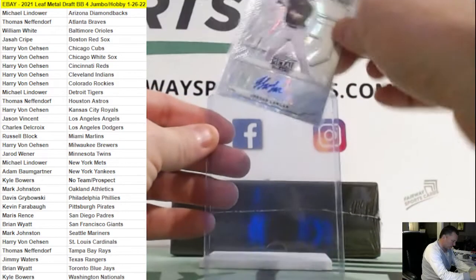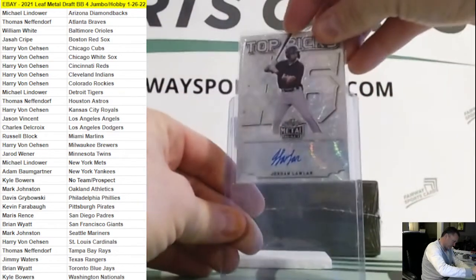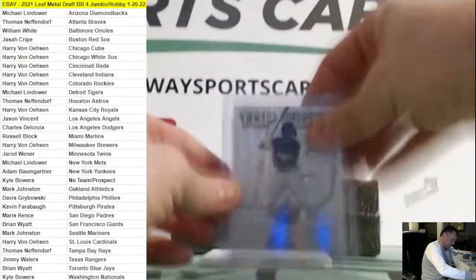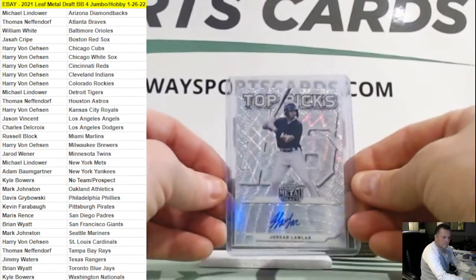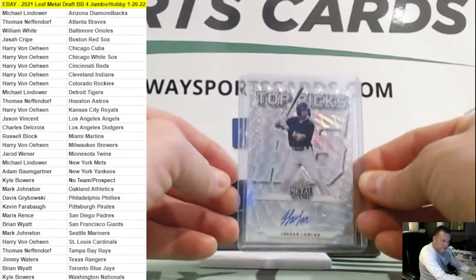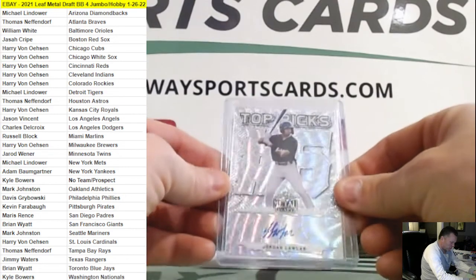Prismatic silver on Jordan Lawler there. Fifth Adley redemption, huh? Nice. Nice Jordan Lawler here.